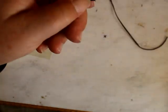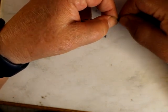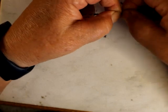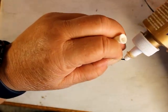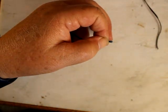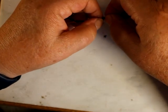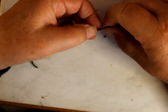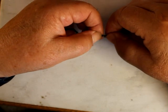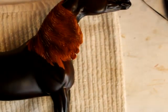We're going to take this — I've skived this. I'm going to pre-condition it first, a little glue, and then I'm going to get that to fit flat.